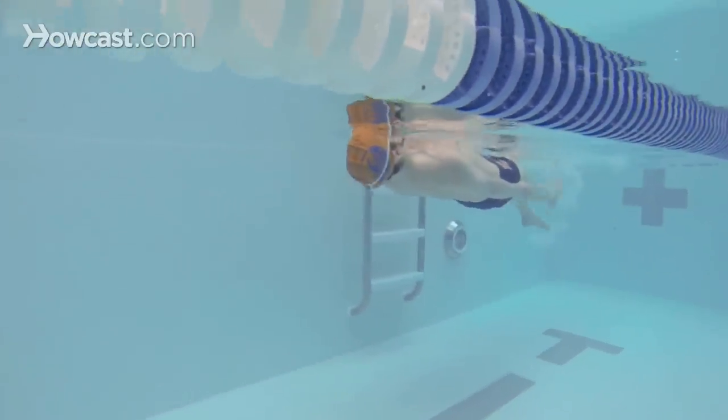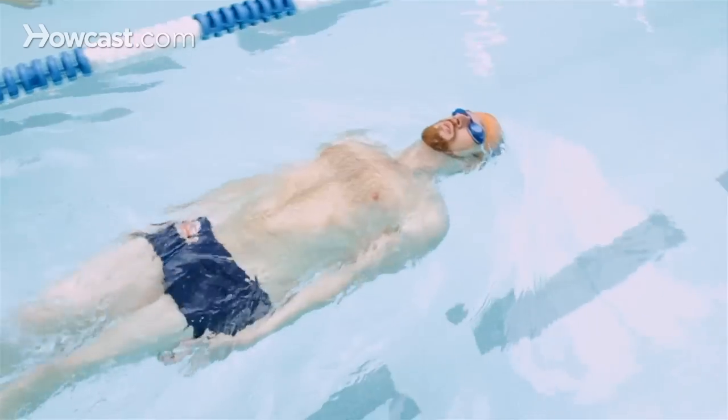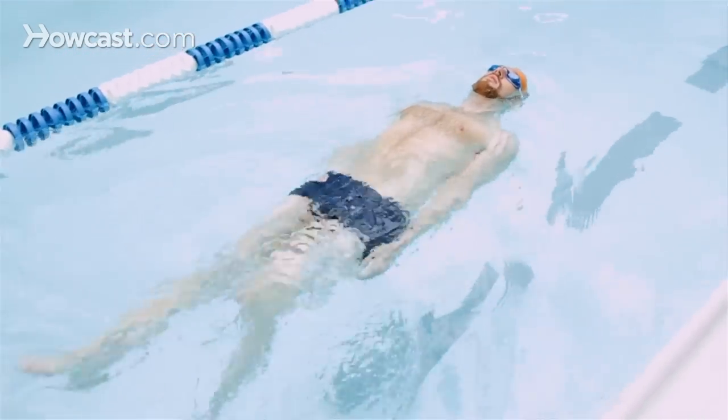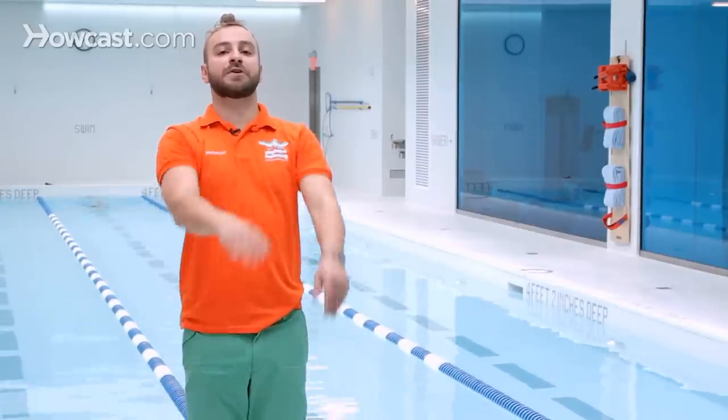When you're kicking on your back, keep your upper body straight, your head in the inline position, and kick with your legs in a flutter kick — also known as the crawl kick — with your toes pointing straight and the toes boiling the water under the water. You want to avoid having your knees come out of the water or having your legs kicking too low.